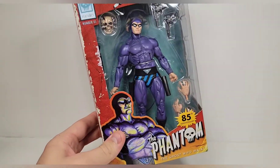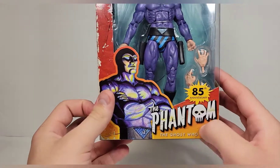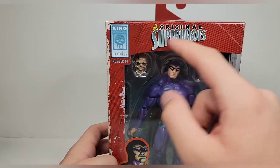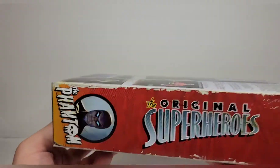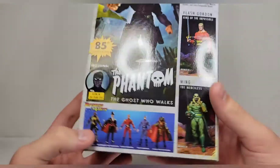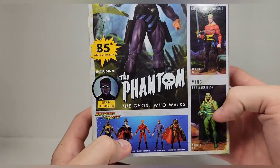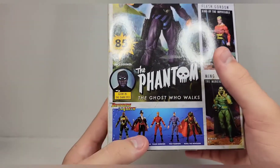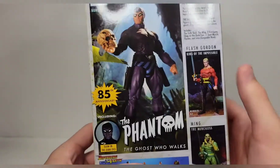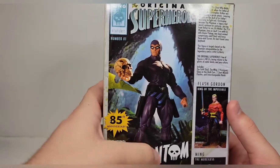Taking a closer look at the packaging, I really like the style they did — especially the art of the Phantom on the front. You get the 85th anniversary branding, you can see the figure and all the accessories. I like the King Features logo — that's really cool. This is the first figure in the Original Superheroes line, which is new by them. On the side you get the Defenders of the Earth lineup, and we're still waiting on Ming and Lothar, which is kind of weird because those were revealed way after these yet these came out way earlier.